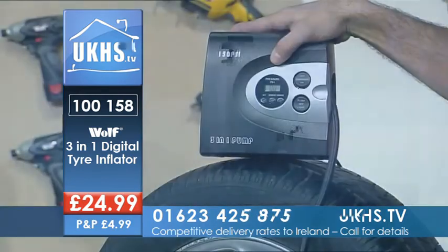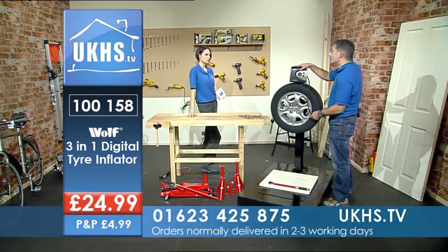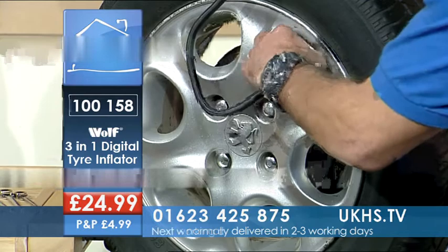you can plug this in, get back in the car, sit there nice and warm until it goes off, and then you're ready to go. You take the other end here, pop it onto your valve, and screw that in.